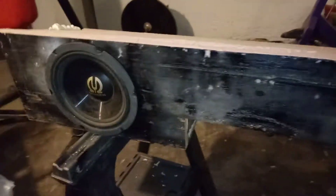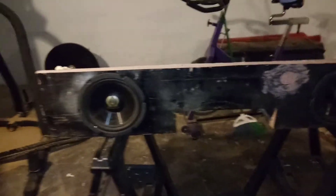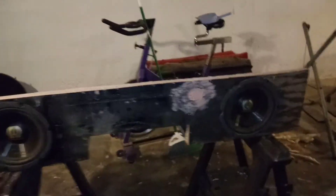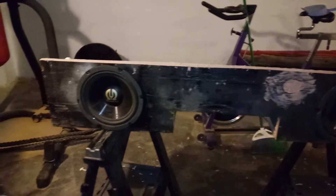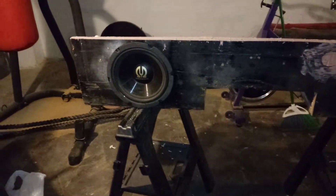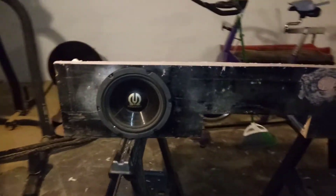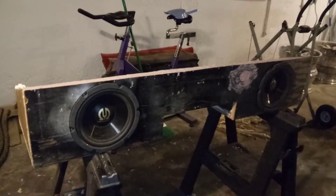I'm just using these old Pioneers — these are like 2006s or something like that — because I had them laying around, so I just slapped them in there. I still need to take them out, run the wires, and all that. I guess this weekend I'll run the power wire and ground and all that to get it bumping.